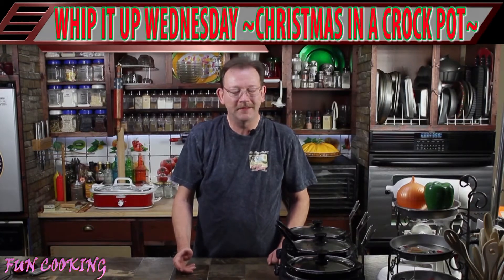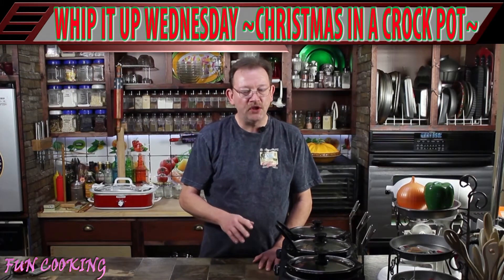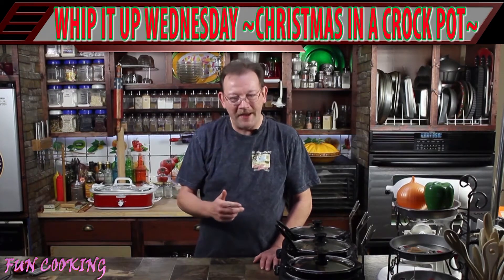Hey guys, it's Whip It Up Wednesday today on Fun Cooking, and today we're doing Christmas in the crock pot — or at least the sides we are. First we're putting a southern twist on a green bean casserole, and then we're going to do a country turkey and dressing. Today you're getting a surprise Christmas bonus. I hope you'll come back and see how we do it.